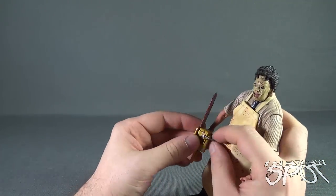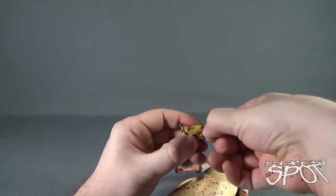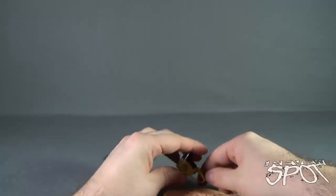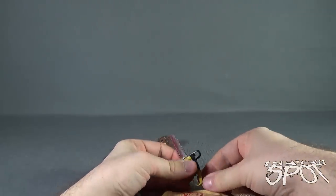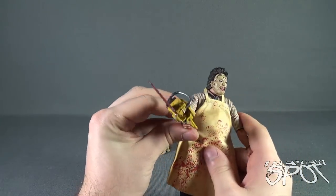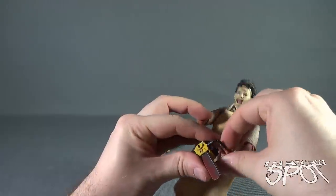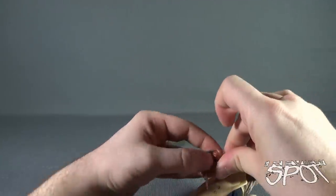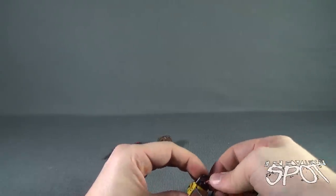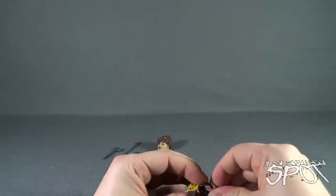Let's go ahead and take the chainsaw. I wonder if it's the exact same chainsaw that we got with Leatherface from the retro cloth line, which I could not figure out how to get into the hand because that hand was actually sealed shut. Luckily this chainsaw-wielding maniac's hand is partially open, so I can fit the chainsaw in place — there is enough clearance to get the chainsaw very conveniently and easily into his hand. You just have to pry the fingers just a little bit to get the chainsaw nestled in there.